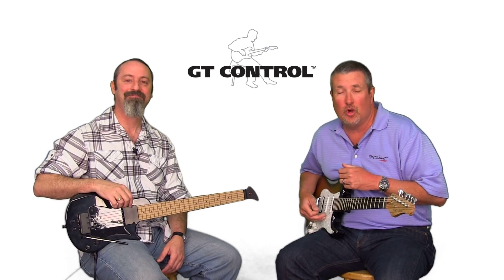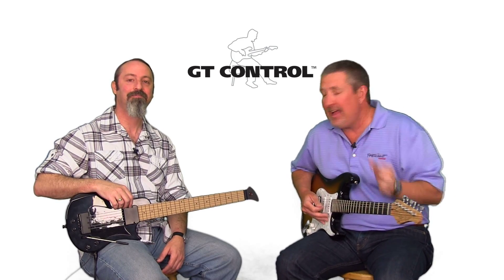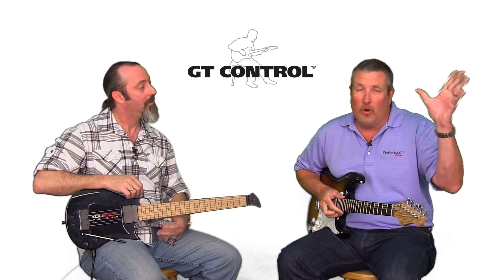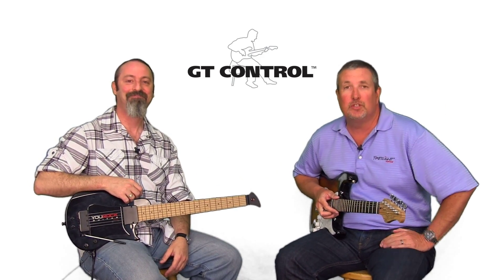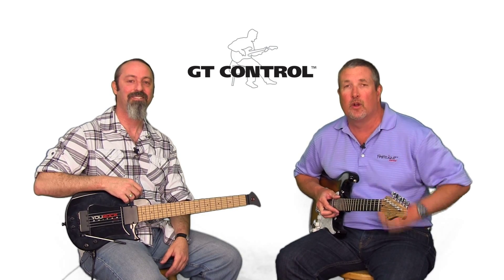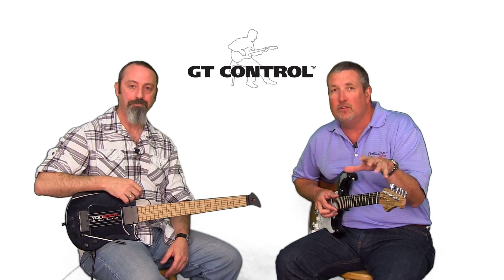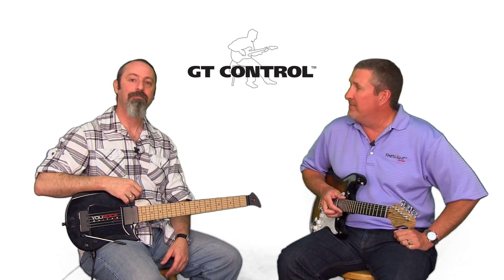That's a quick look at GT Control for the PC and the Mac. With a MIDI guitar controller like the U-Rock and a Fretlight, you're off and speeding through lessons, and students are coming back because they want to learn. There's so much more to do with GT Control — please see the other videos and we'll talk to you next time.